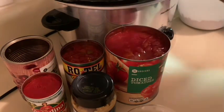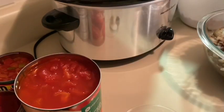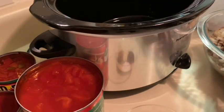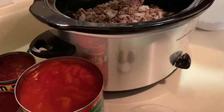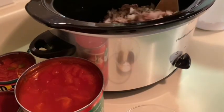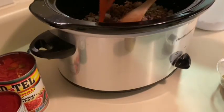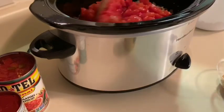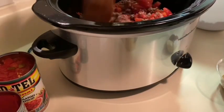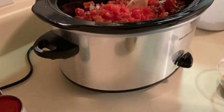I'm gonna go ahead and get into this. My crock pot is already warm — I don't like putting anything in a cold crock pot. So I'll just dump the meat in there. You'll get a little bit of a sizzle, don't worry, nothing's gonna burn. Then we're gonna add our diced tomatoes, juice and all, and give that a little stir.